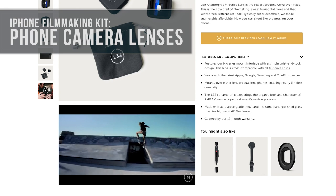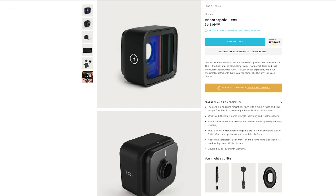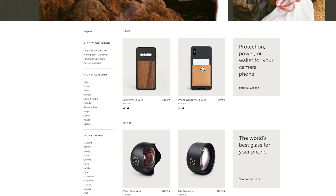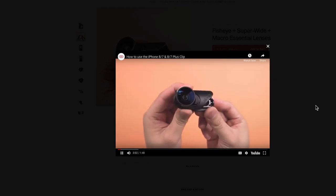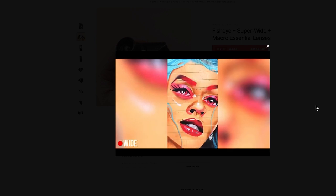Next up is lenses. Moment makes an awesome array of lenses for your iPhone — everything from wide lenses to macro to anamorphic, and they can really help your footage stand out. If you're going to add one of these lenses to your kit, or others like it, you're probably going to need to buy a specific case for your phone to help mount the lens, so keep that in mind. There are a few companies who make phone lenses that will clip to your phone instead if you're looking to go that route, but I've personally never used them.